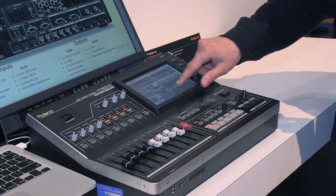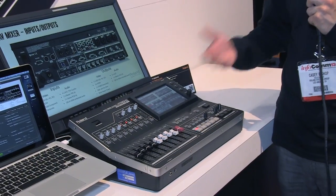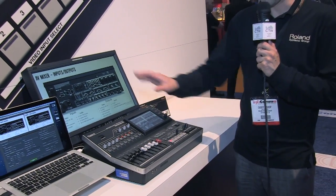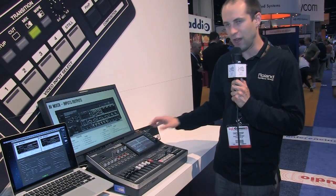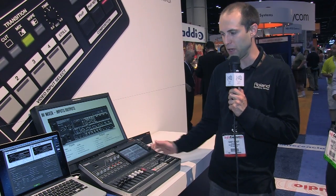The mixer also has a true aux output. For example, if I wanted to do a three-screen setup, this one mixer could not only control all your screens in your sanctuary, but also output for web or capture. Again, this is the VR50HD — a new product from Roland Systems Group, and it will be shipping in October.